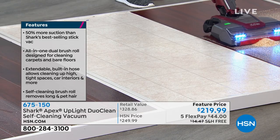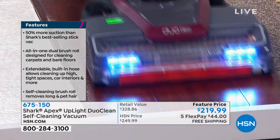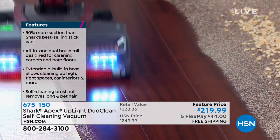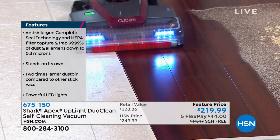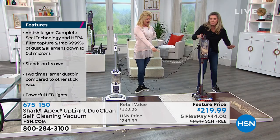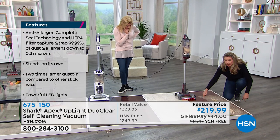Did I mention it's under 10 pounds? It's ridiculous, it's phenomenal. That's direct contact with the floor — look at how absolutely beautiful. Look at how thin. Edge cleaning — let's talk about that. Look at this. Remember a minute ago I said it was one button: one button for carpet, one button for hardwood floors, one button for everything.